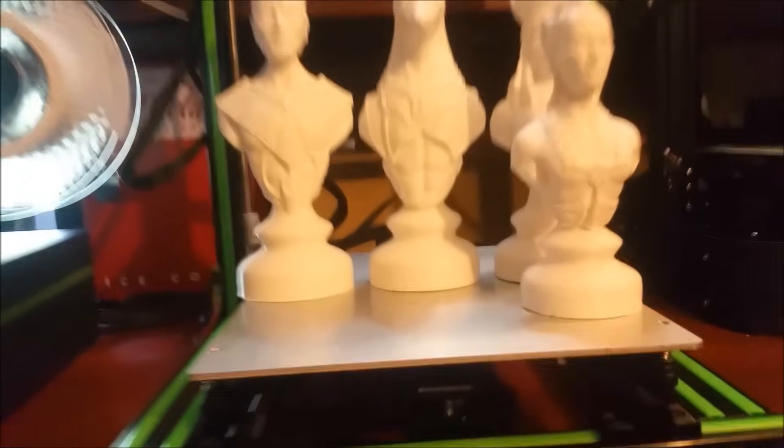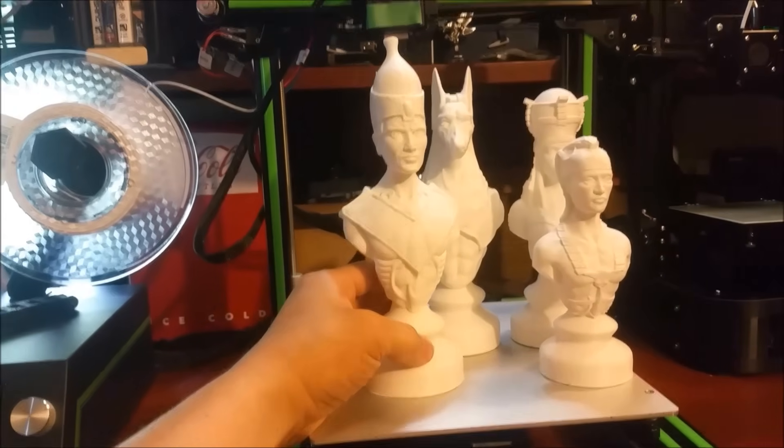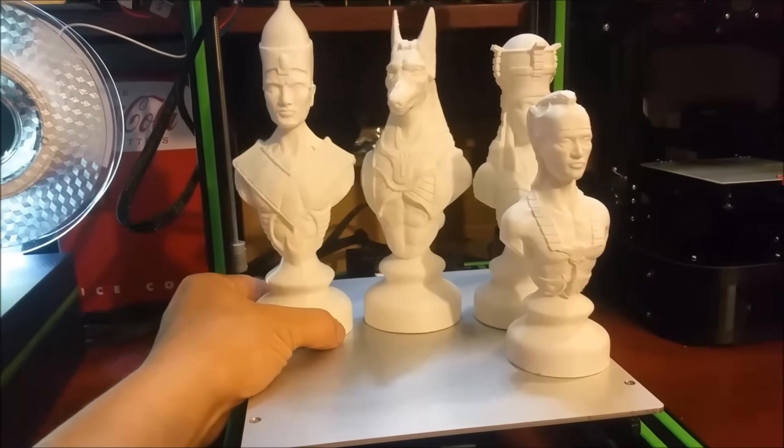Let's take some close-ups. They're a fair size. Just to give you an idea, this guy here I think is around 235mm tall. He's my bishop.